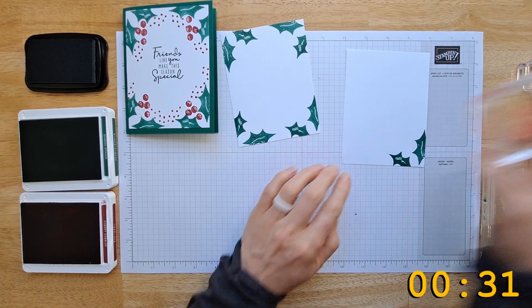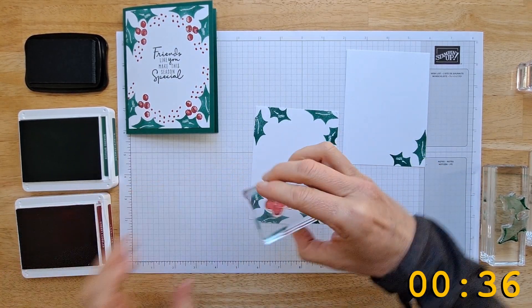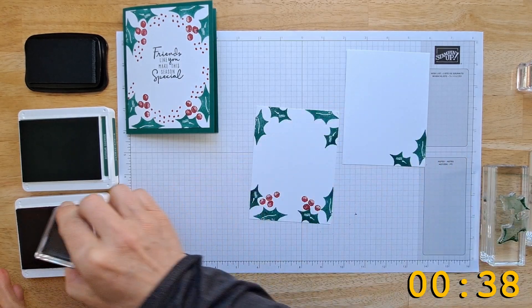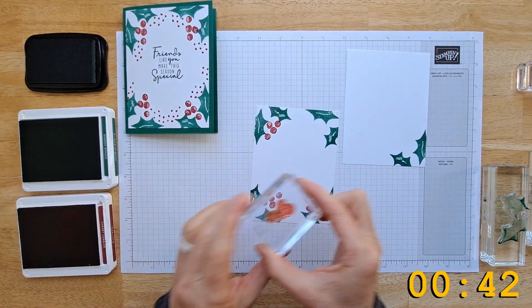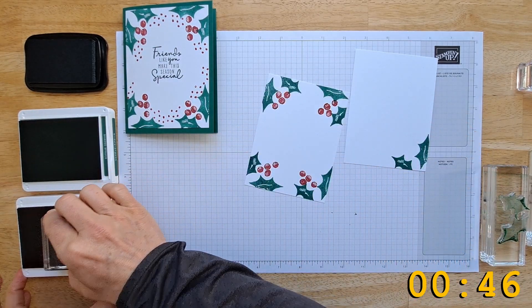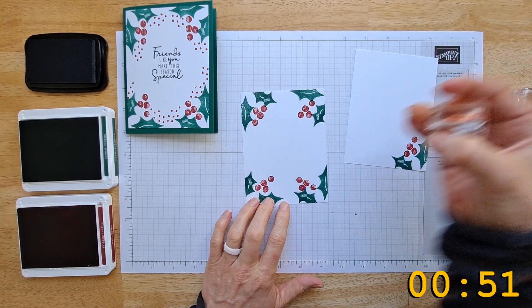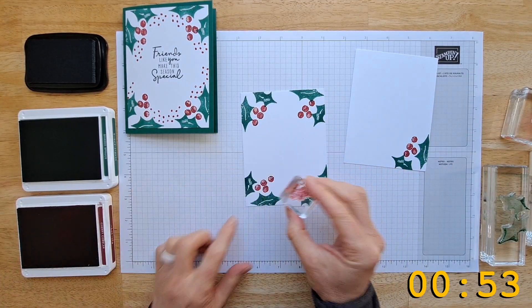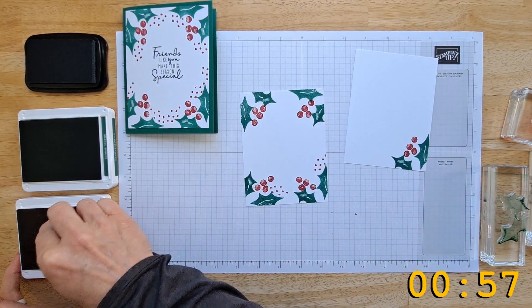Now grab your berries and just kind of put a set of berries between each holly leaf. I'm rotating this so it doesn't all look the same. These berries are in an odd shape because the set does come with a stem to go in between them, but we're not gonna use that for this project — I've got another project coming up with that.